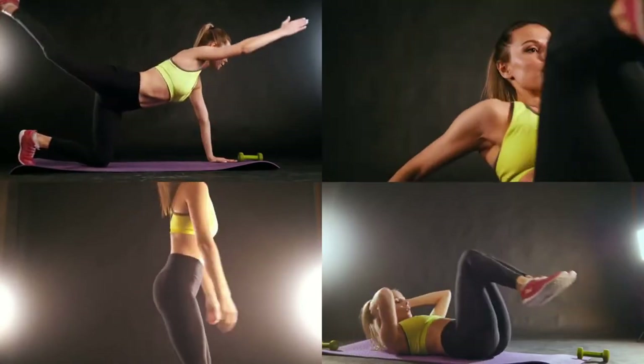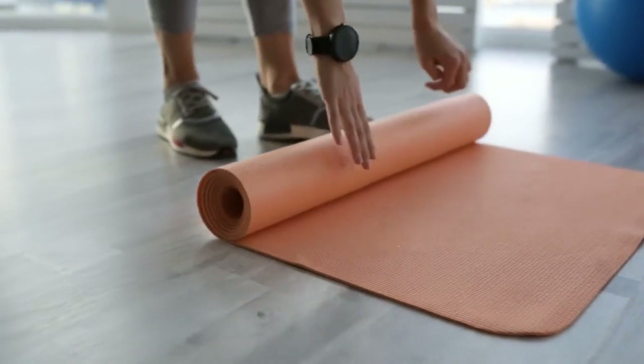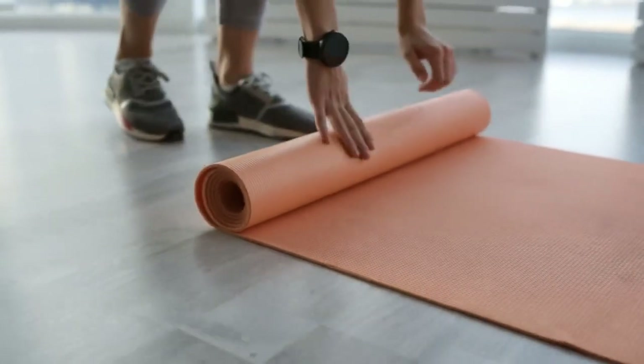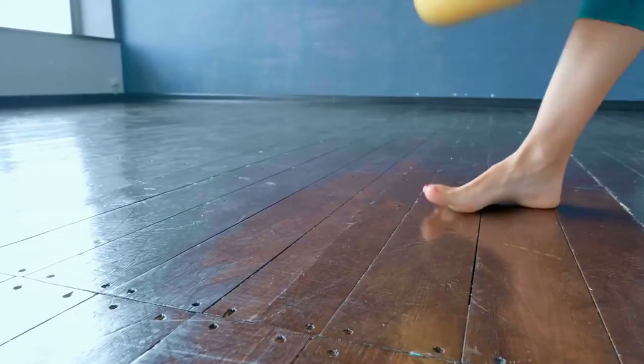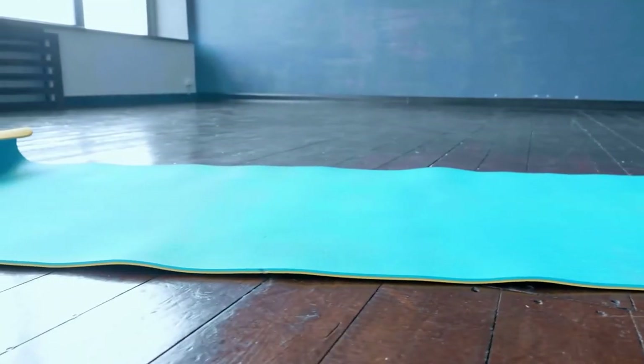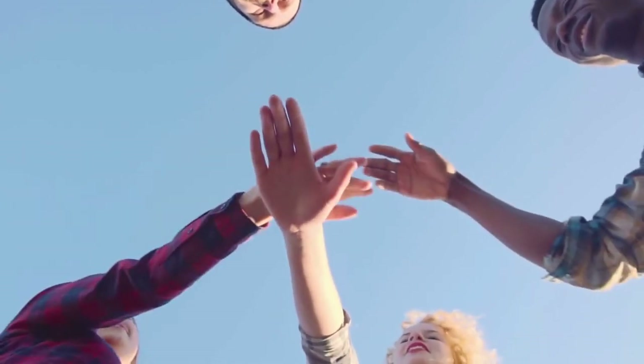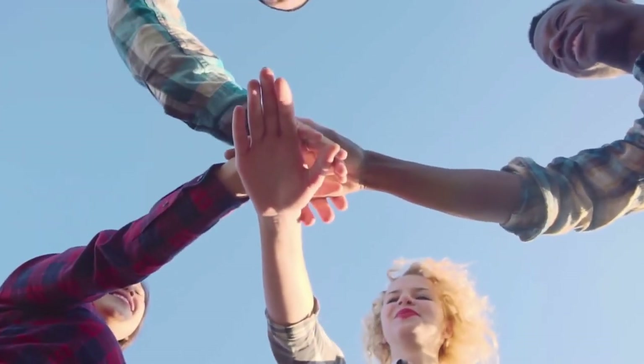7. Plank Walkouts. Stand at one end of your mat with your feet together and place one palm at a time on the mat. Step your hands away from your feet until your body forms a straight line from your head to your heels. To complete one rep, walk your hands back to your feet and stand straight up.